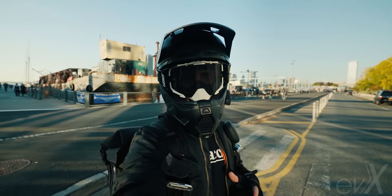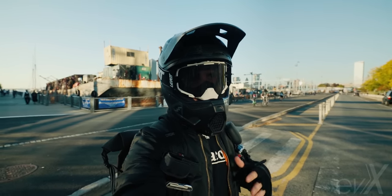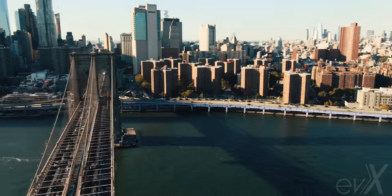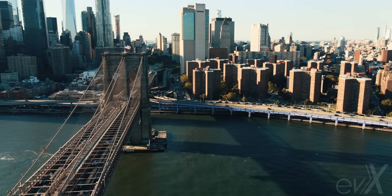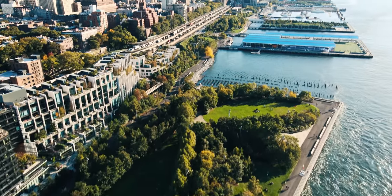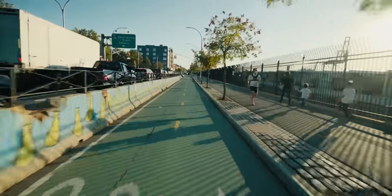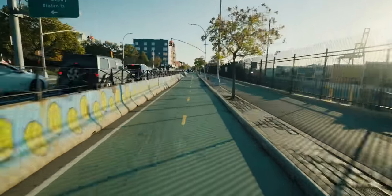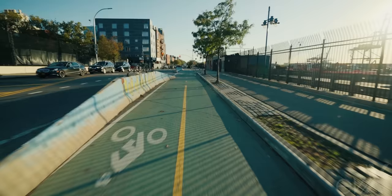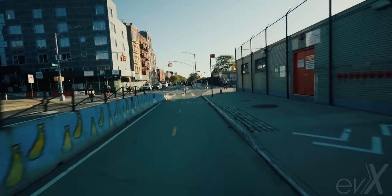We're going over to Red Hook to do a few speed runs — going full send to see how far we can push it and where we get the first beeps. Running over to Red Hook there are a bunch of bumpy walkways, bike paths, and streets, so I'll get a really good sense of how well this thing handles the bumps.